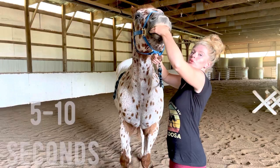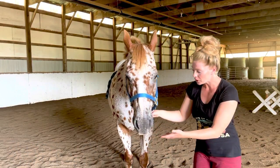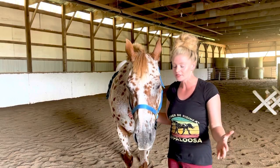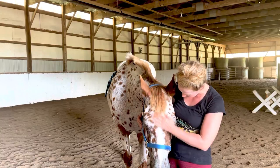I do this for about five to ten seconds, and he's stretching out good. See, he's moving his tongue and his mouth. It's really important that horses do that so that they can release that tension. And get all relaxed.